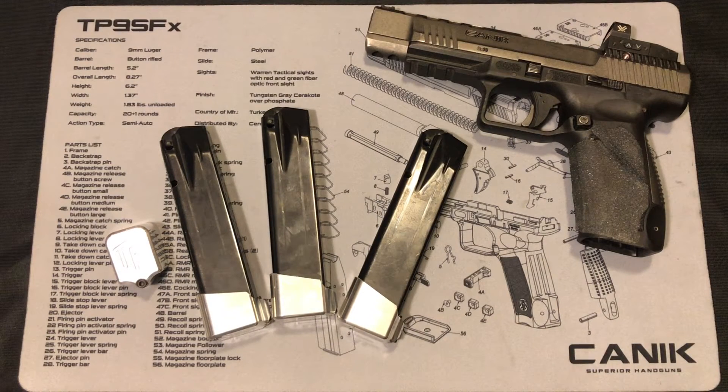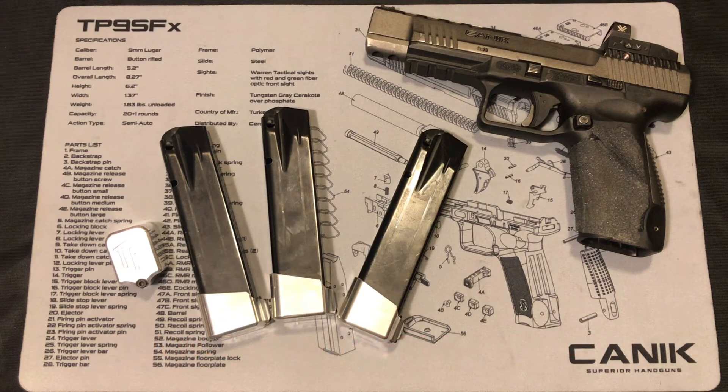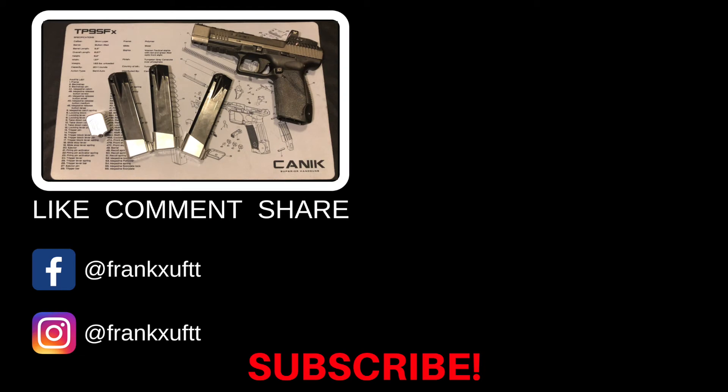That's everything for today. Make sure to check out the website at www.taylorfreelance.com for more information. If you like this video, please like and share it with anyone who might need a magazine extension baseplate. Subscribe to my channel for more videos to come, and I hope everybody stays safe on the range. See you guys next time!